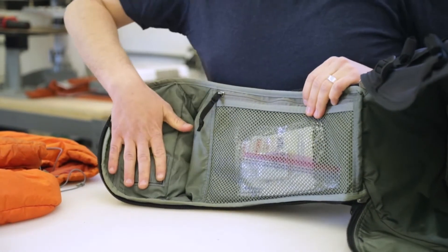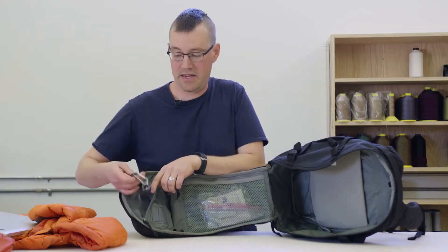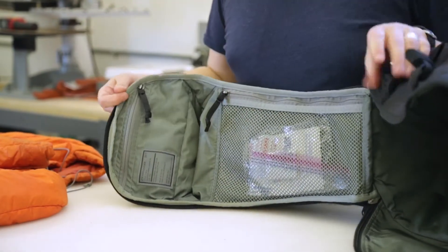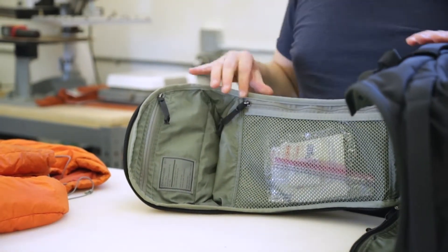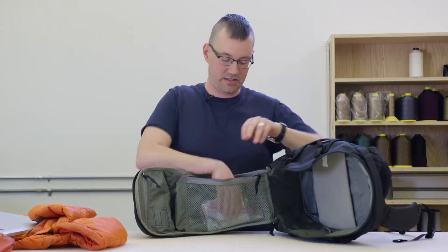Inside the panel on the top portion is a little security pocket — this would be a place to put money or ID. There's a key leash in here to keep your keys safe, and the zipper is oriented so that when it's on the side you can use it. Similarly this mesh pocket — it's mesh so you can see what's inside of it, and this vertical zipper gives you a nice big opening and is also usable from the side.